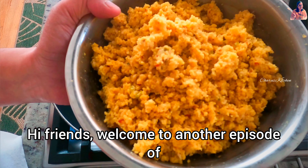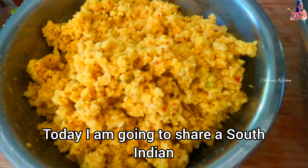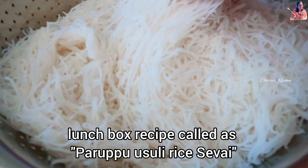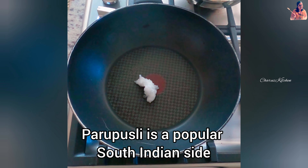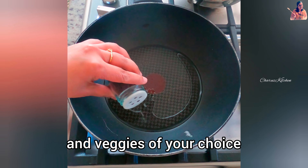Hi friends, welcome to another episode of Charu's Recipes. Today I'm going to share a South Indian lunchbox recipe called Rice Sevai Paruppu Usili. Paruppu Usili is a popular South Indian side dish made out of lentils and veggies of your choice.